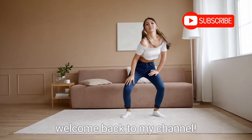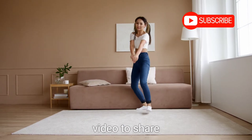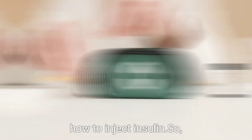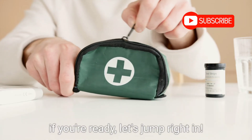Hey everyone, welcome back to my channel. Today I've got an important video to share with you all about how to inject insulin. So if you're ready, let's jump right in.